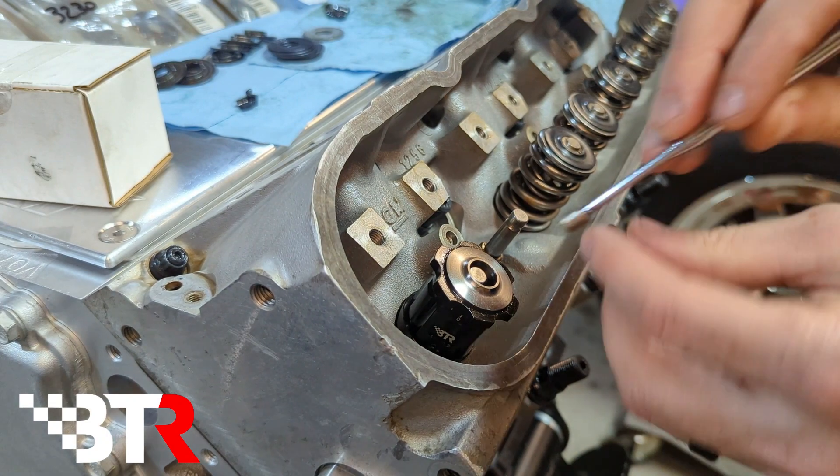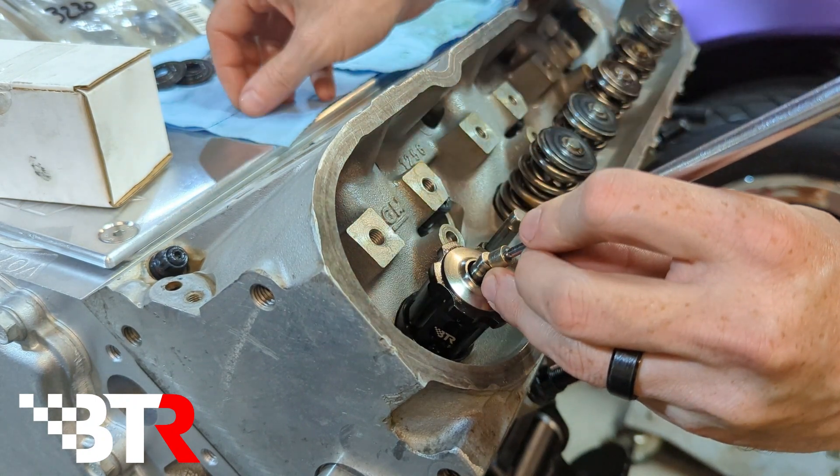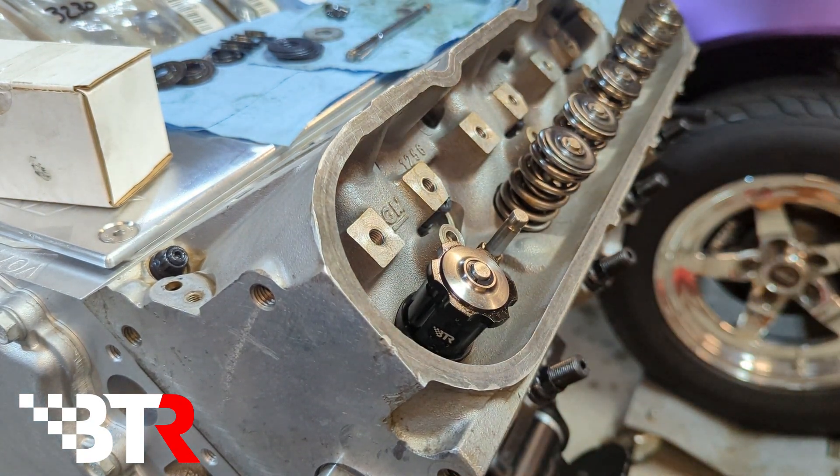Sometimes it helps if you have a pin magnet. Pull the valve up and using our locks, set that down in there. What we're looking for is between 1.7 and 1.72, and that's all based on the cam spec and what's recommended. If you have a spring height that is too high, it's going to cause the spring to be too tight, and that can cause an issue. If you have it too low, then it can be too loose. What you're going to get is coil bind or valve float, so you want to find that perfect spec right in the middle.